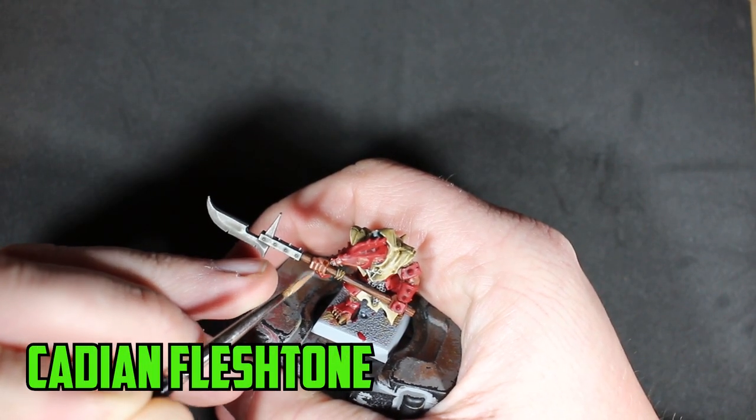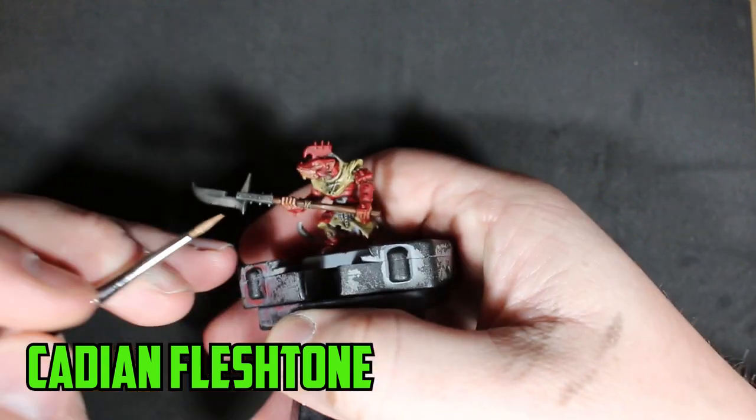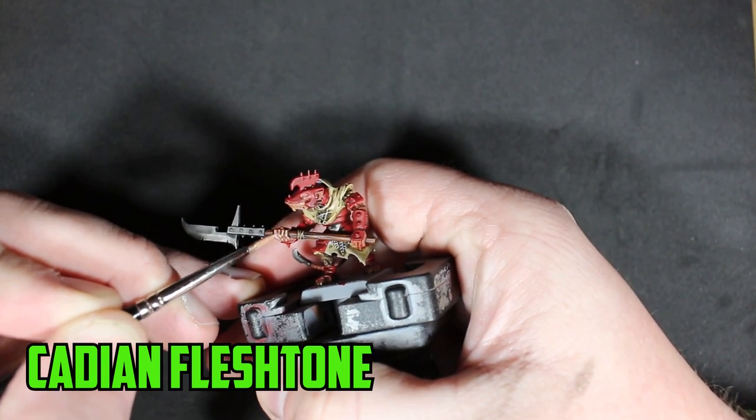Once the shade had enough time to dry, the first highlight I started with was Cadian Fleshtone on the most prominent parts of the skin.